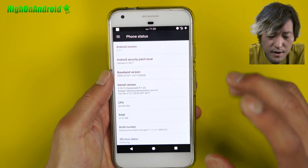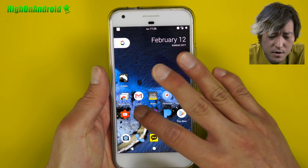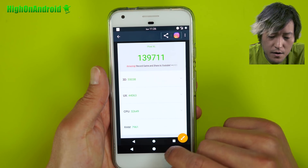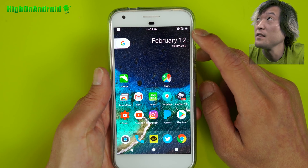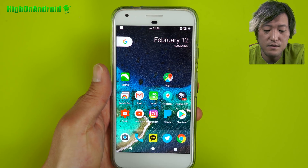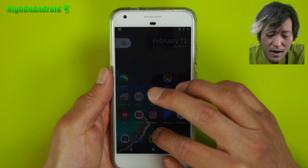As far as kernel, it is running Elemental X. Absolutely no performance issues. Let me show you the score I got on Antutu — I got 139,711, so a very respectable score. Also, my 4G LTE signal is really good with this ROM, and battery life is excellent. I'm getting almost 20% better battery life than stock. So highly recommended.